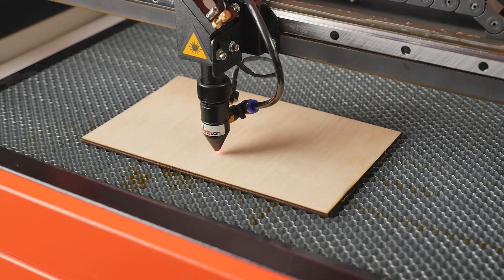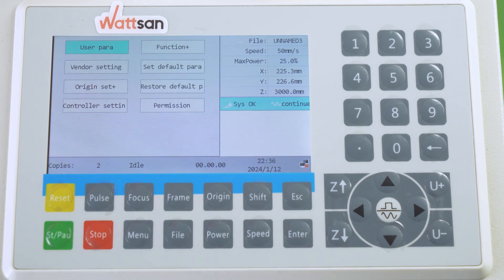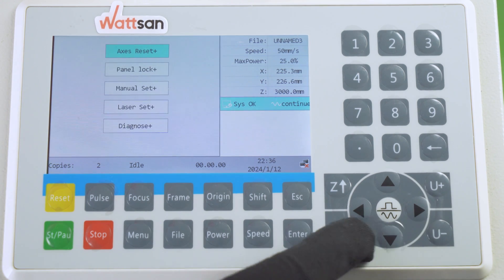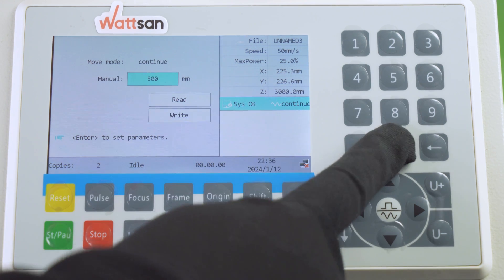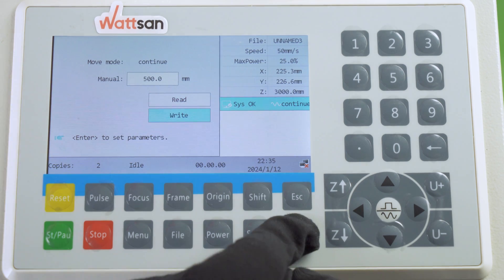Interval mode must be set up to work. Press Menu, Functions, Manual Setting, Read. Enter the value in millimetres using the numeric keypad and press Right.